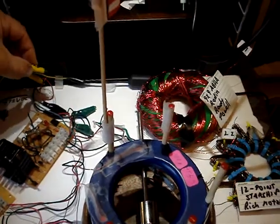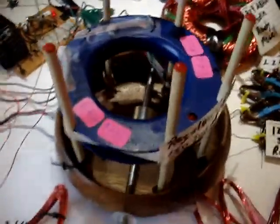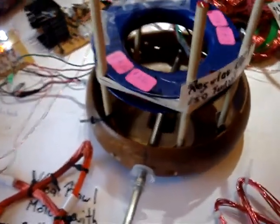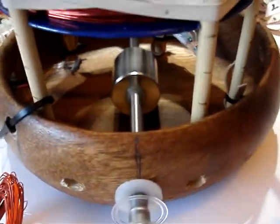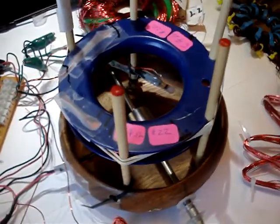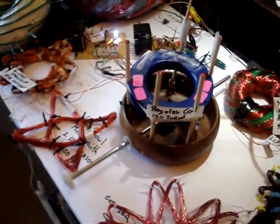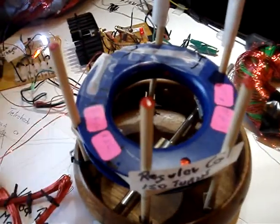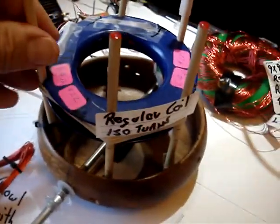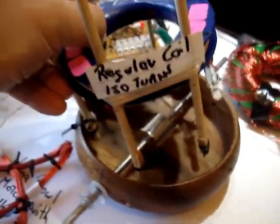And then I'll show this little thing running before I finish. There's a regular coil here with a little suspension, little rubber booties on there to lessen the vibration.